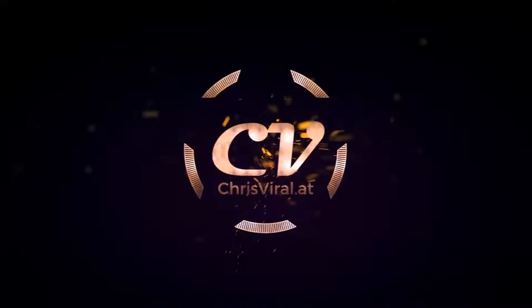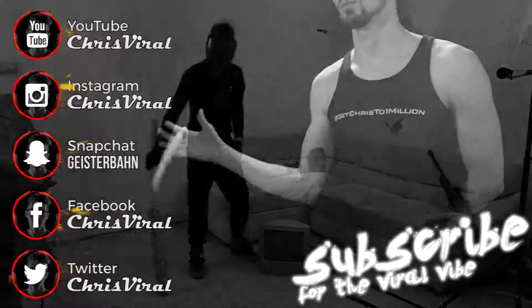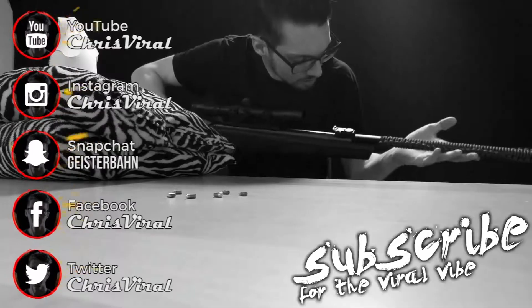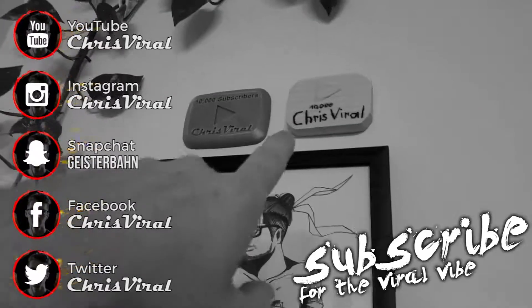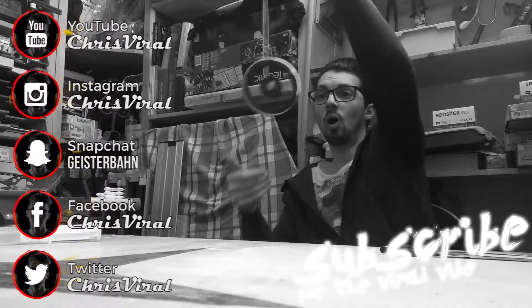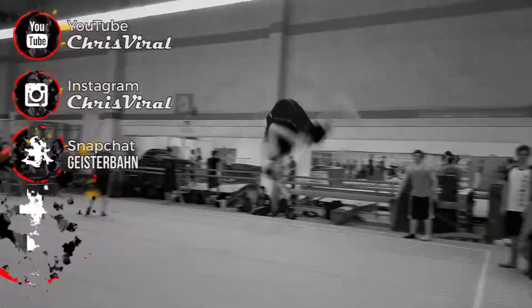Smash that like button. Electrical noise smashed my limit switches. Bang the bell so you never miss CNC updates. Check the recent news on chrisviral.com — and that's it for today. I will see you tomorrow. Thank you.